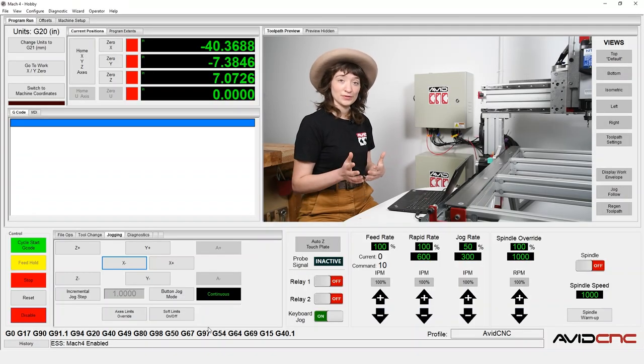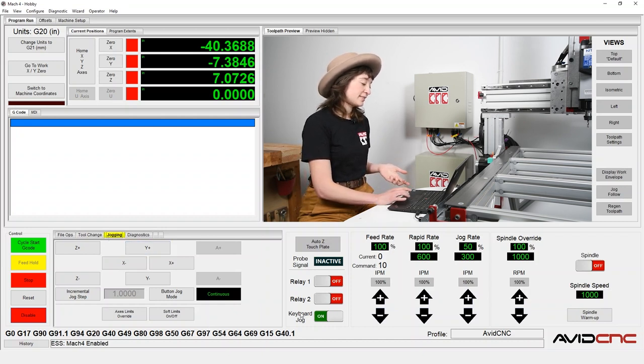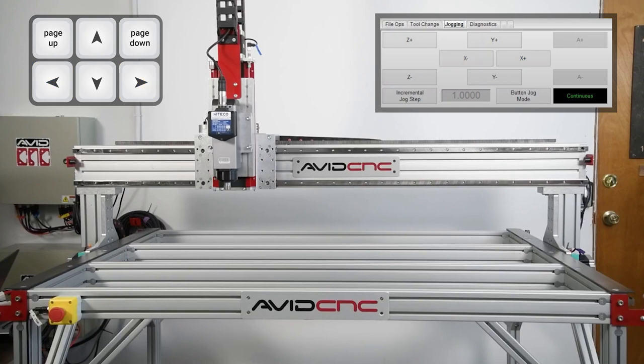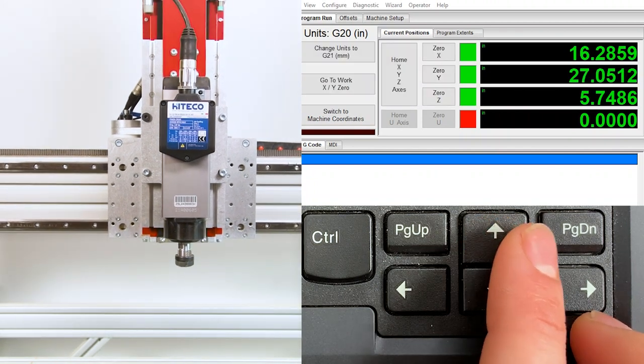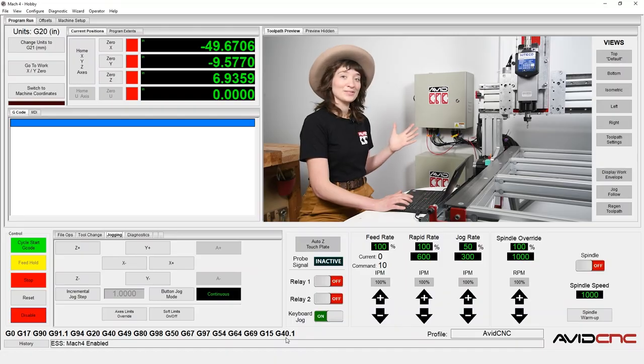Let's go ahead and try that out. There are a few different ways you can do that. We can either use the keyboard arrows, or if we navigate in Mach 4 to the jogging tab, we can use the icons there to move the machine. Left and right arrow keys will move the machine in the X plus and X minus direction. The up and down arrows will move the machine in the Y plus and Y minus direction, and the page up and page down buttons will move the machine in the Z plus and Z minus direction. Awesome — so we have control of our machine and we're able to jog the machine around.